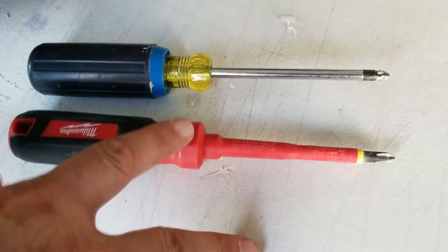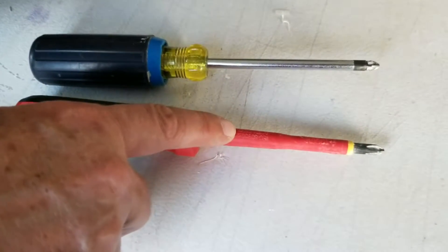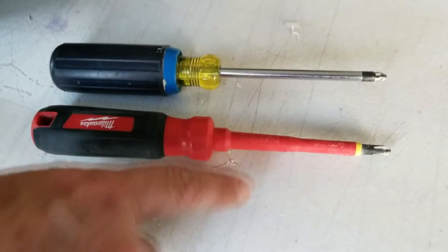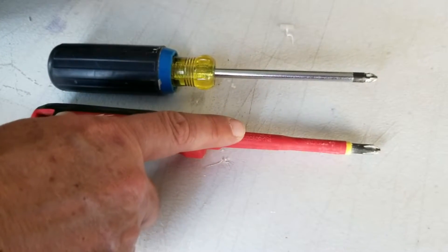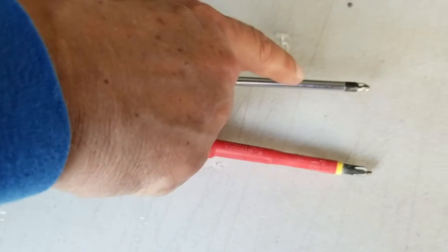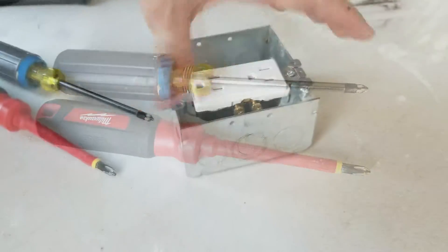This right here is the Milwaukee screwdriver from the insulated set. This set of screwdrivers is insulated for a thousand volts, which comes in real handy if you have to do any electrical work in an electrical outlet where there might be energized wires. If you look real close, you can see the standard screwdriver here is metal, and this can short out an electrical box.